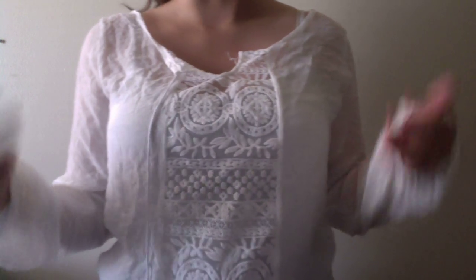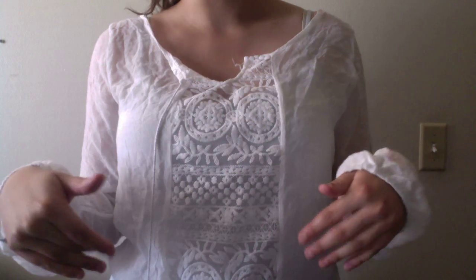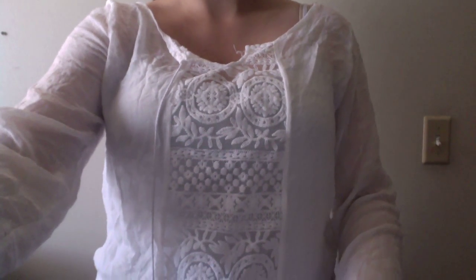It is sheer, so you do need to wear something underneath. The arms too. I got this in a medium, which is the size I usually get in women's, and it fits very well.